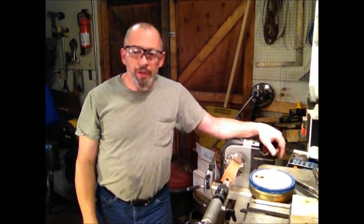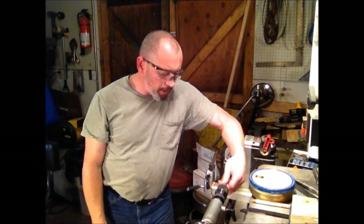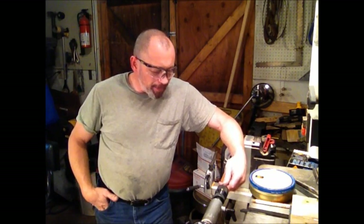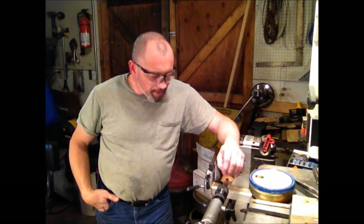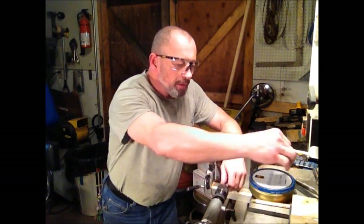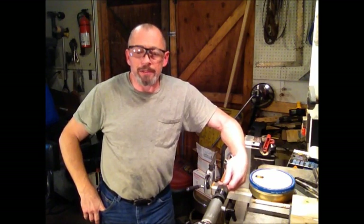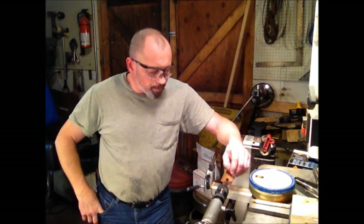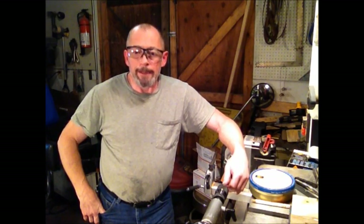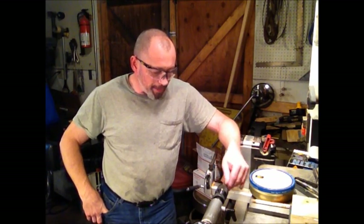Hey guys, just finished up the last spoon bit — this one's the spark man, the sparky spoon bit. This will be the last one for this set of spoon bits that I'm going to make. Got to get back to making some pipes, and I thought of a couple of things I wanted to mention to everybody that had got one, before I quit making them while it was on my mind.